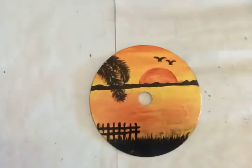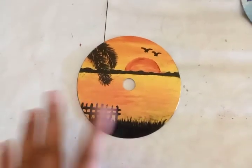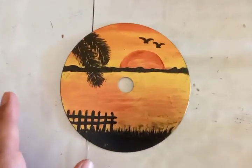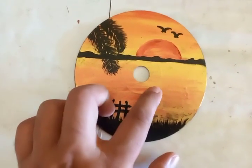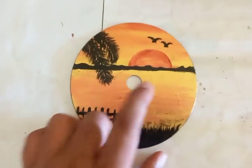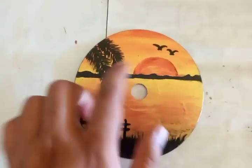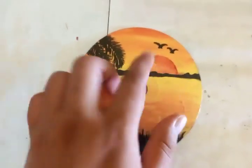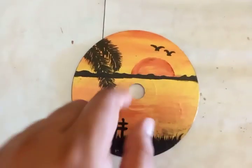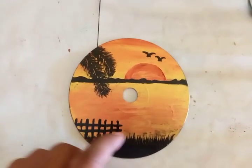Setting that aside, I'm taking another CD disc — this one is also a similar type of frame but depicting evening time. The color pattern is a little different here: instead of blue water, I have used red and yellow combinations for both the water and the sky, with a bigger sun sitting on the horizon and birds flying in the sky.